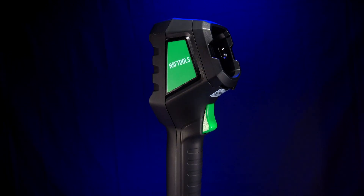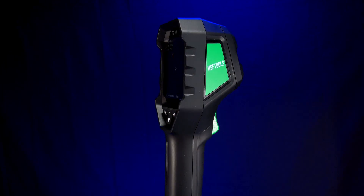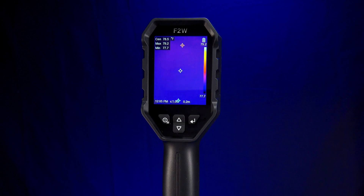This is the HSF Tools F2W Handheld Thermal Camera, and I'm going to tell you all about it right now.